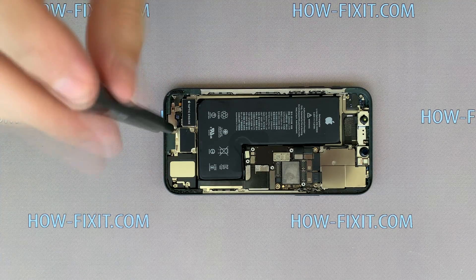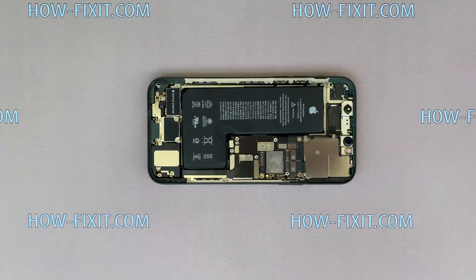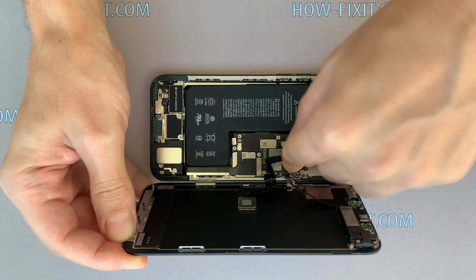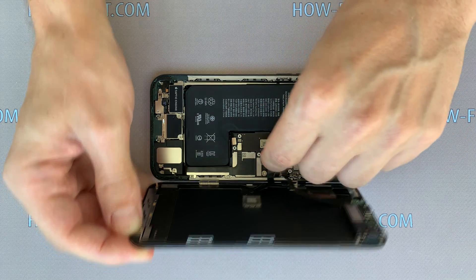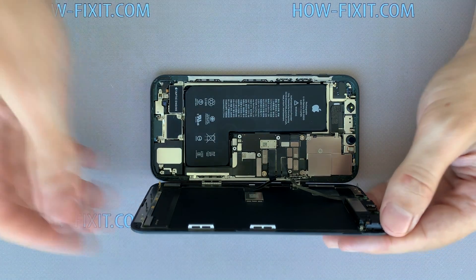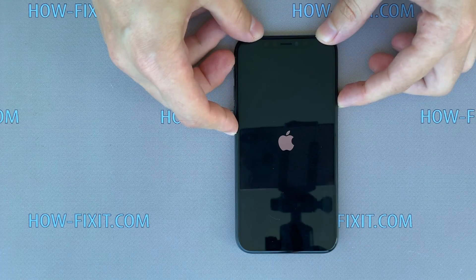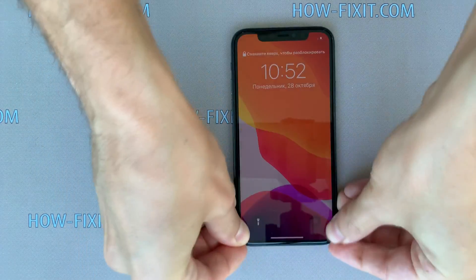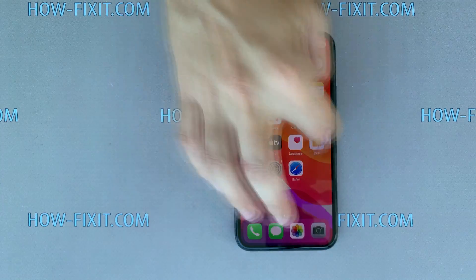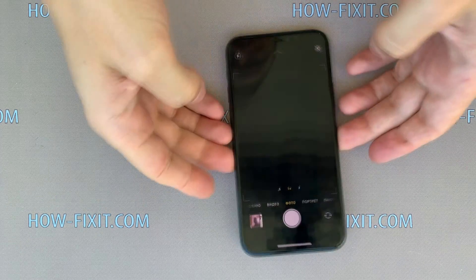That's it — the iPhone 11 Pro is assembled. Now you can check how it works before final assembly with restoration of protection against water and dust. To test the iPhone 11 Pro, connect the three cables from the display and then the battery cable. Turn the display over and turn on the iPhone. Make sure the smartphone is working correctly and check all functions. If everything works fine, you can begin the final assembly with restoration of protection against water and dust.